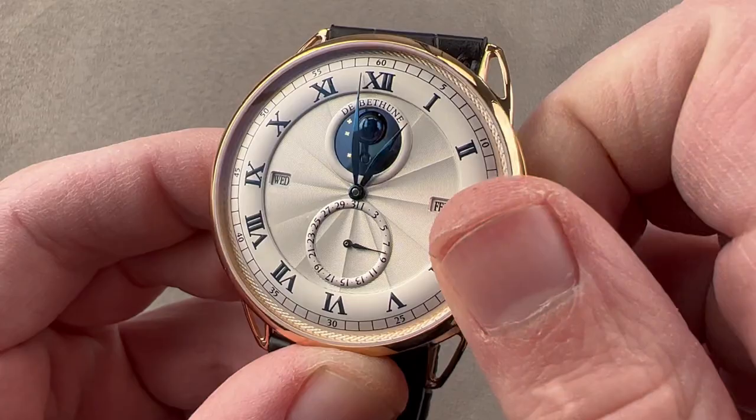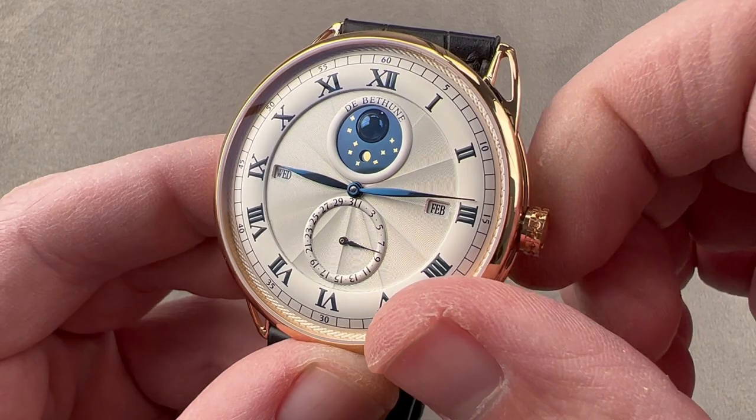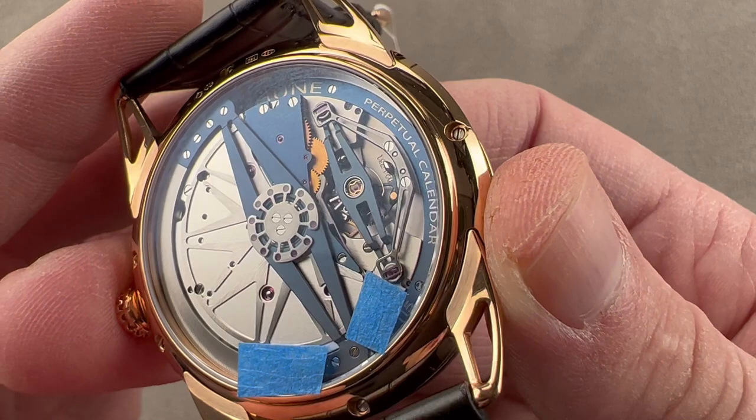The watch features a day, a date, a month, a moon, and a leap year phase indicator. It also includes a quick set mechanism that allows you to rapidly cycle the date as well as the month. Turning it over, we have an automatic caliber — an automatic winder with a five-day power reserve. It is manufactured, caliber 2324, and there's a lot going on.